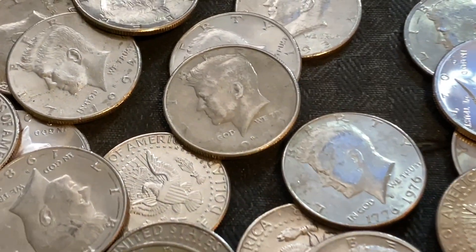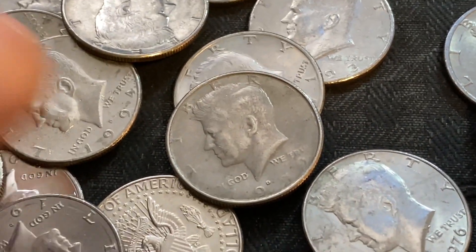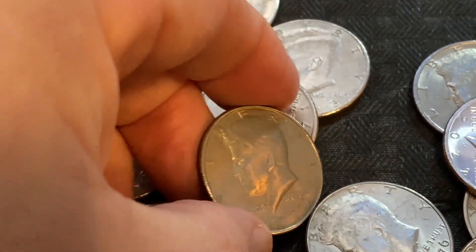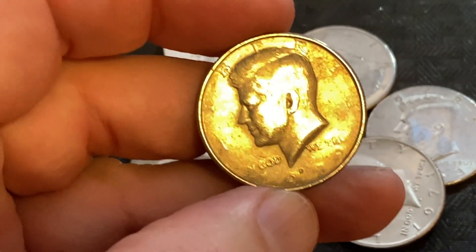And if you pick this one right here you would be right guys. I just found a monster error right here — this is a strike through grease error.